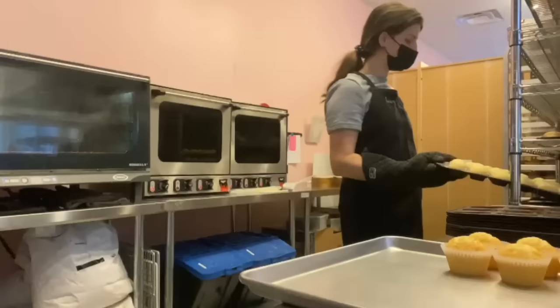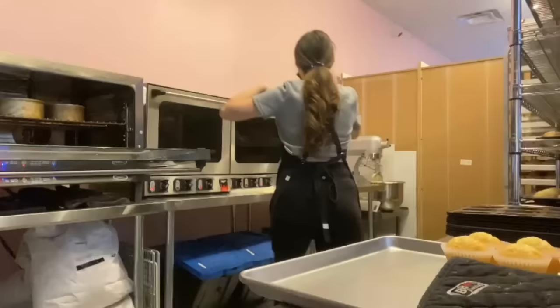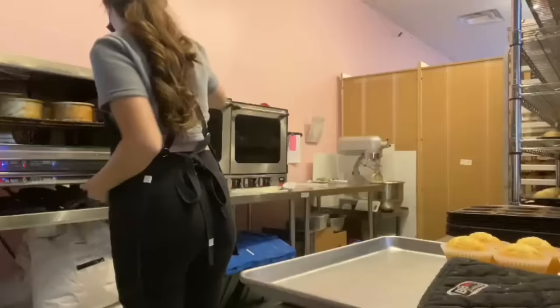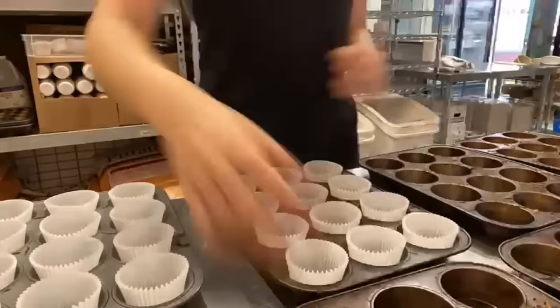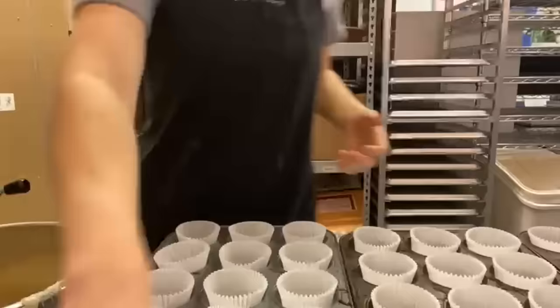I know I gave you guys a really detailed look at Rachel's bakery a couple of weeks ago, but things have actually changed since then. She's made things even more efficient by having all of the cake batters made up here, so she doesn't have to walk them in and out of the back room — she can just come right here and place everything directly into the oven. And boy does she have a lot of ovens going at once.